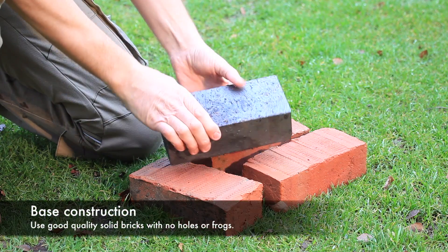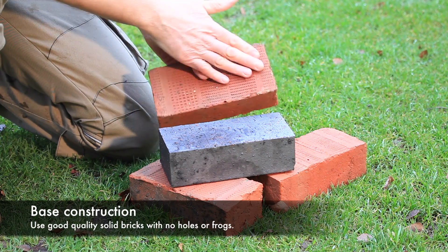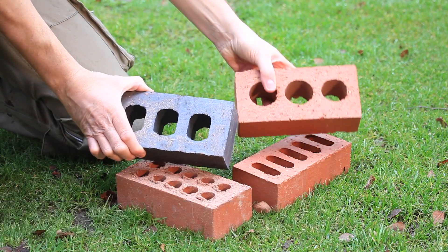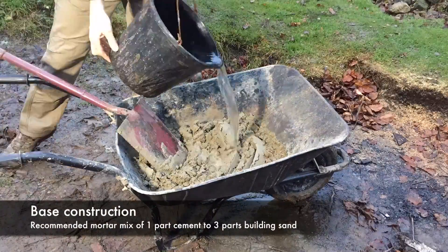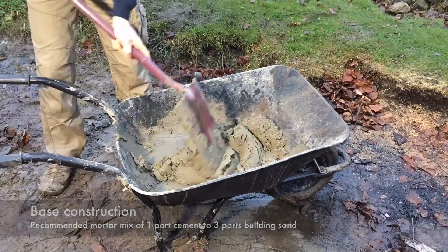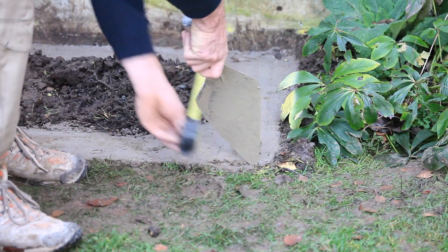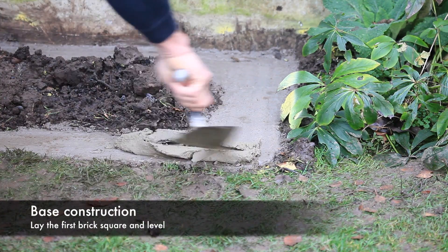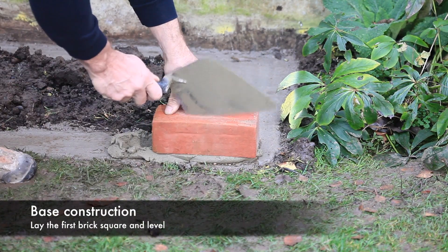To construct the brick plinth, a good quality solid brick should be used, not bricks with holes or frogs. A mortar mix of three parts building sand to one part cement is recommended to bond the bricks to the footing. Using the base plan dimensions, set the first brick to the correct distance from any wall, fence or structure.